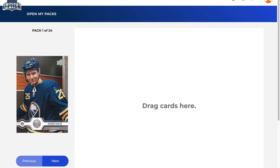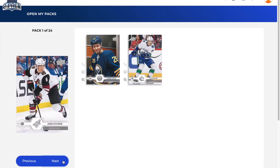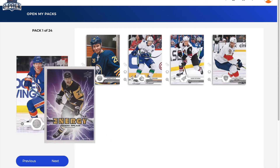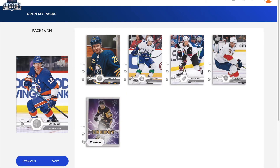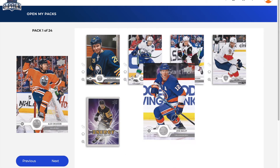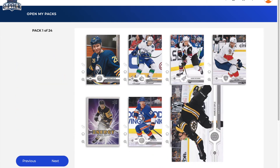We can drag the cards over like this. We've got a Rasmus Dahlin base card, a Louis Eriksson, a Jacob Chychrun, an Alexander Barkov, and a Pure Energy of Evgeny Malkin — so there's our insert. You can zoom in and flip the card around as well. It's actually a physical card — you can see this is definitely not digital because of how it looks. We've also got a Josh Bailey, Alex Jason, and a Charlie Coyle. That is the end of pack number one.